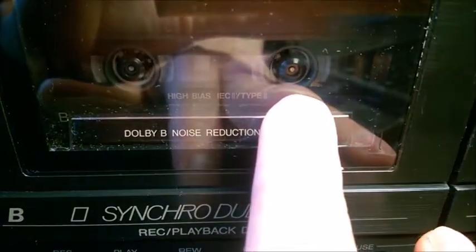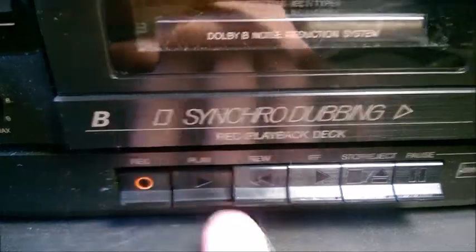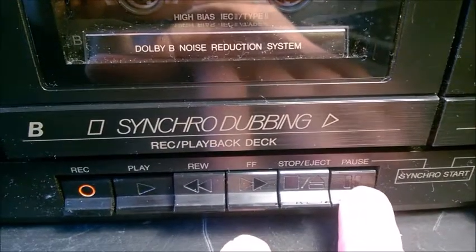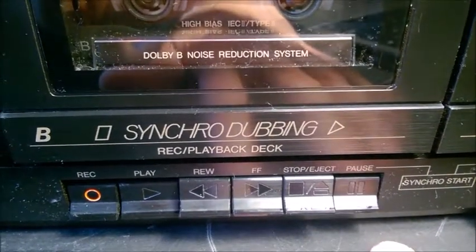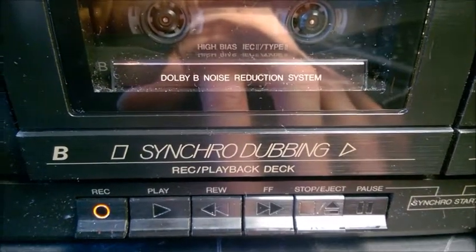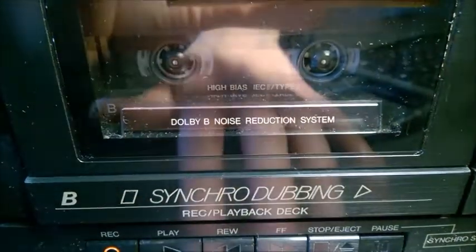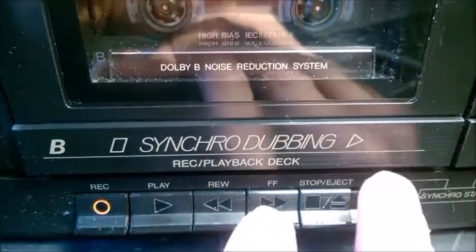You get the sound, and if you want to start the actual recording, just release the pause button. Then the cassette starts spinning and recording. If you want to pause it, just press pause. If you want to stop it, stop — the two buttons release, but at this point again you don't hear that sound.